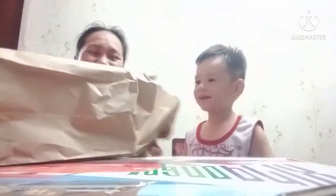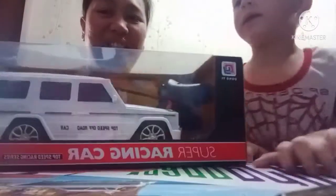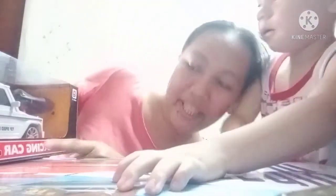Hello! We are going to unbox a new toy of Babylou! Oh, it's a new car! Super racing car!